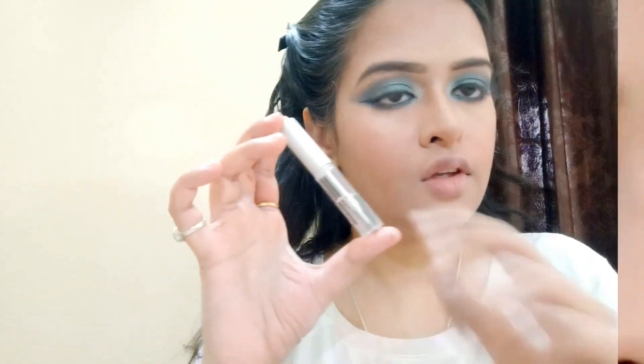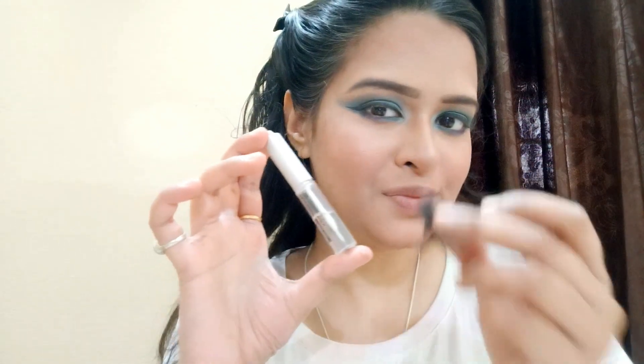Then moving to the eyeliner. I am using Lacmica 9 to 5 eyeliner. Then going with the false eyelashes. And here is the final result.